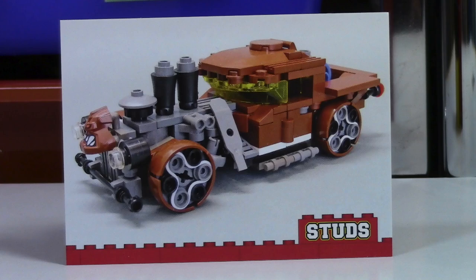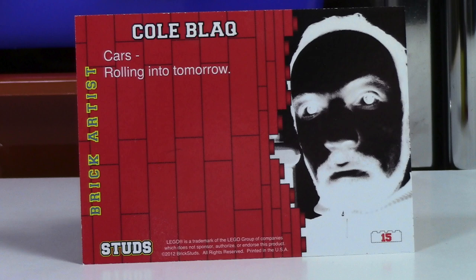So the first card I got in this pack here is this race car looking thing. Very neat, a lot of unique looking pieces. The builder of it is Cole Block, and there's really not too much information about him.